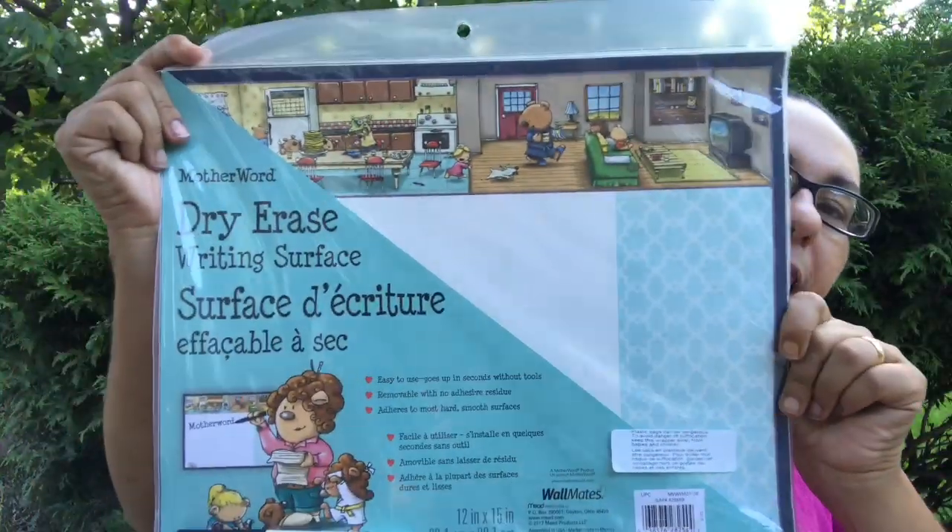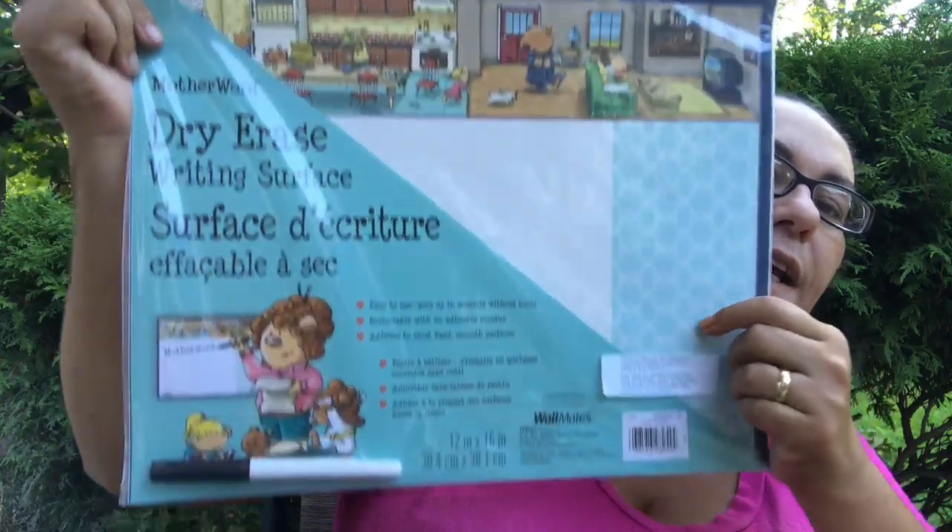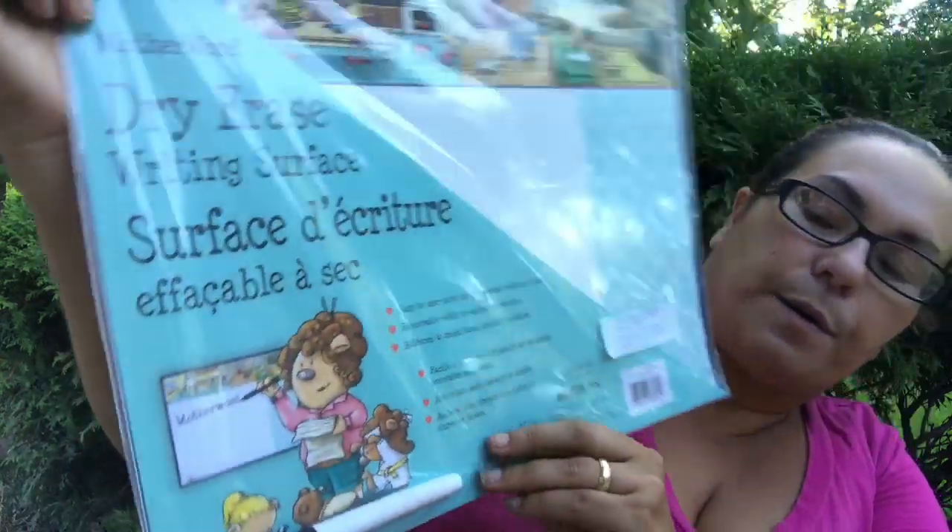The first thing I found is this — it is a mother word dry erase writing surface. It's easy to use, goes up in seconds without tools, removable with no adhesive residue, and adheres to most hard smooth surfaces. You get a 12 by 15 inch writing board and you also get your marker.